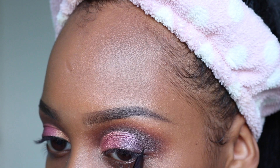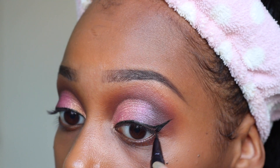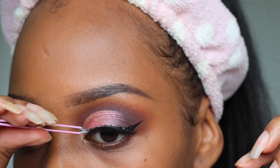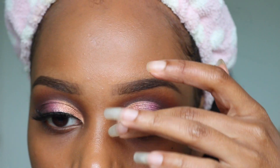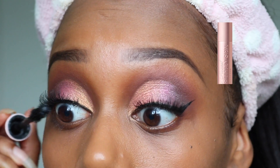To line my eyes I'm taking the Kiss Me Heroine brush tip eyeliner. Next I'm adding some false lashes — I can't remember the name at the moment but it will be in the description. And to finish up the top part of the eye makeup I'm using the Too Faced Better Than Sex mascara to blend my real and false lashes together.